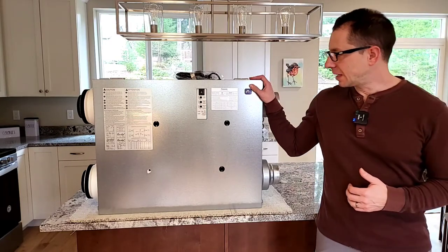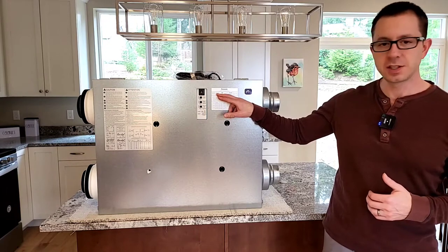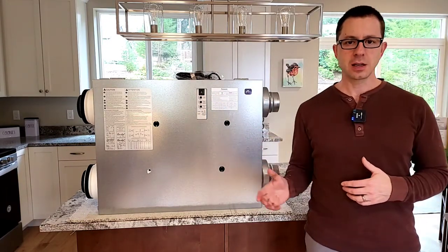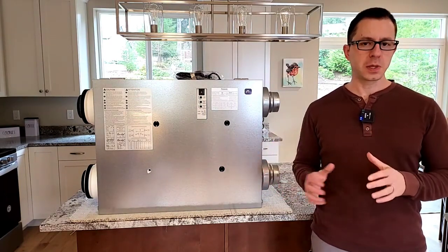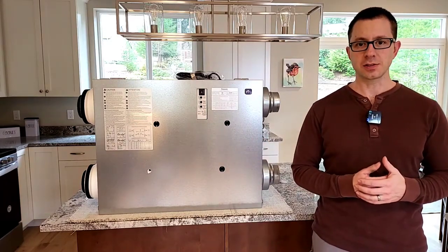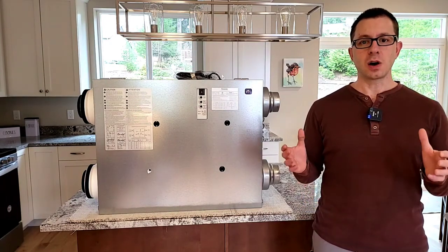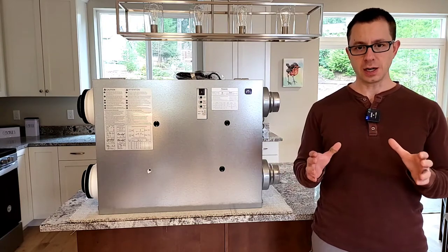So this is the ERV. If you wanted to google it, the model number is FV10VE2. This is a ventilating piece of equipment. Why do we need this in our houses? As energy codes have gotten tighter and tighter, our building envelope allows less infiltration of outdoor air.